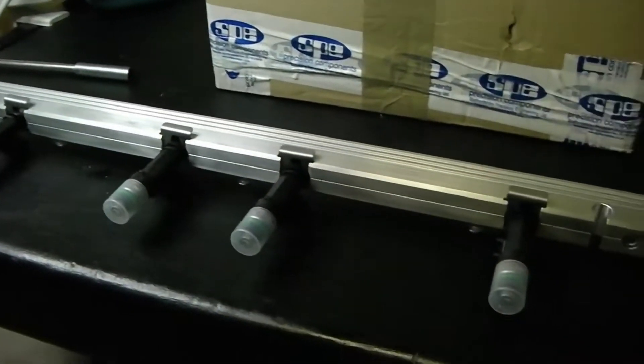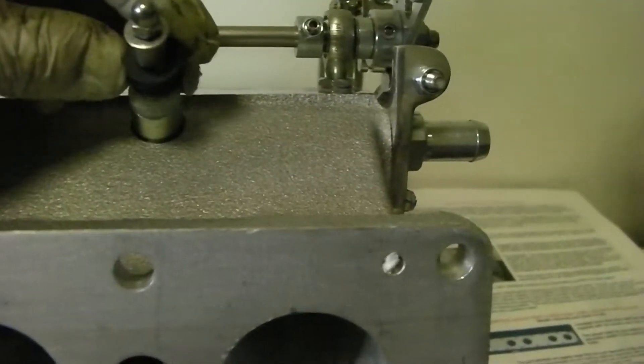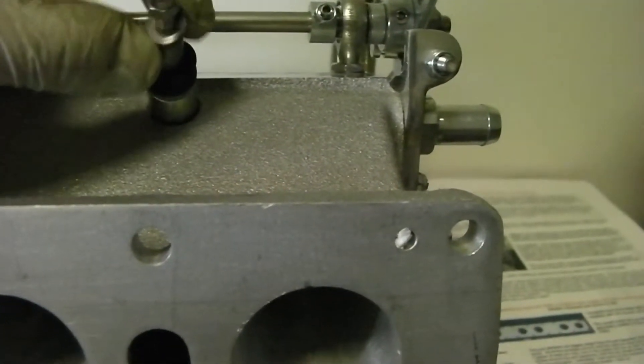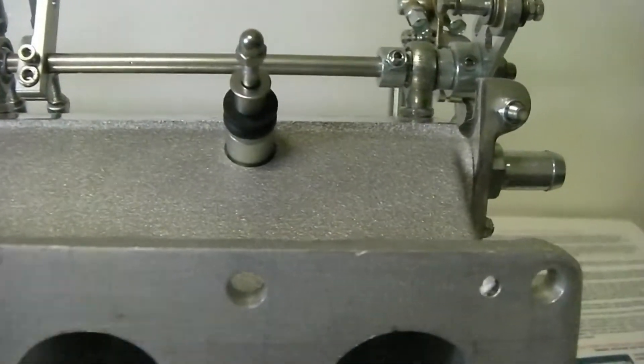Fuel rail's complete, ready to fit on. You've got your ceramic insulator at the bottom, a little white one, anti-vibration rubber, the spacer, washer, and then the nut. So when you slide it on, it will fit straight into the injector holes.